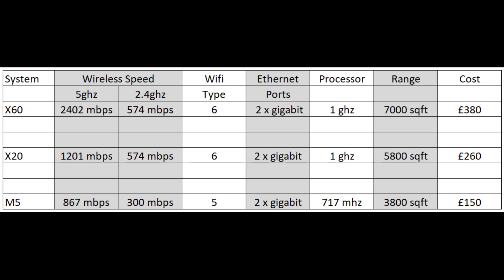Here's a really simple table I've put together. You can see the m5 at the bottom is effectively the bottom of the specs, the x20 is next up, and the x60 is the top of the range. On wireless speed, there's an increase as you work your way up. The 5 GHz band serves your newer devices and the 2.4 GHz your older ones — the system decides which to use. So you pay more, you get a faster system.